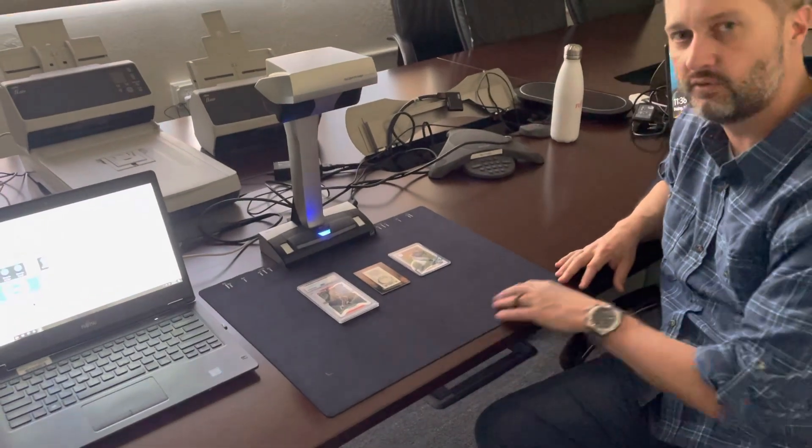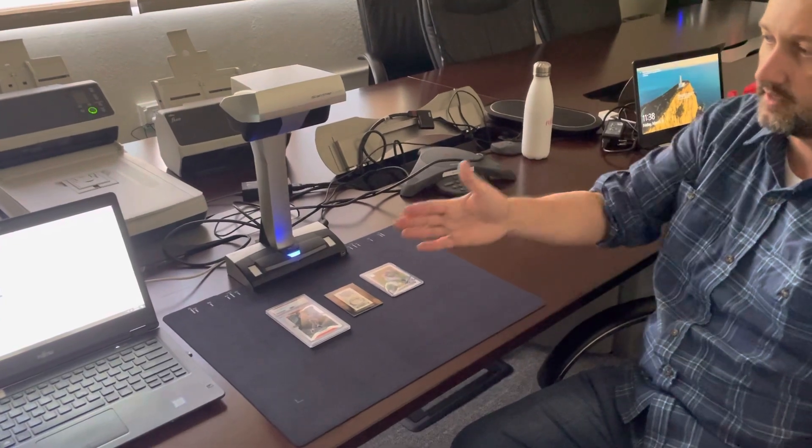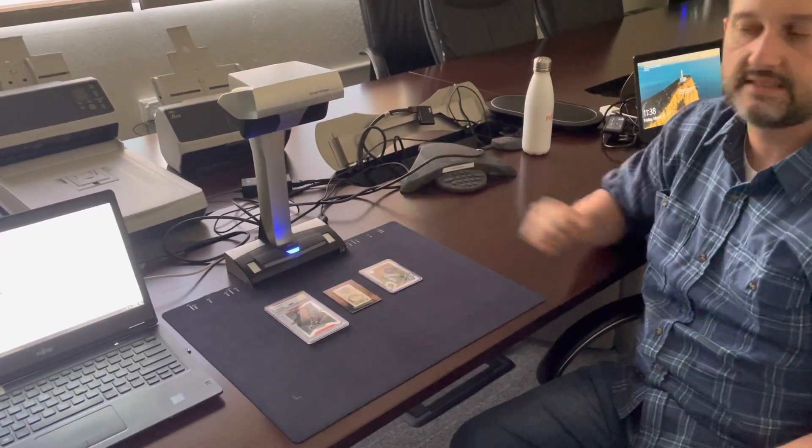You can put about three to four cards down on the black mat that comes with the scanner. You can either scan from the computer or from the device itself.